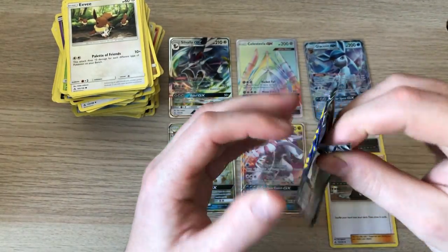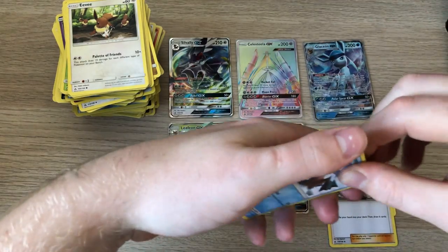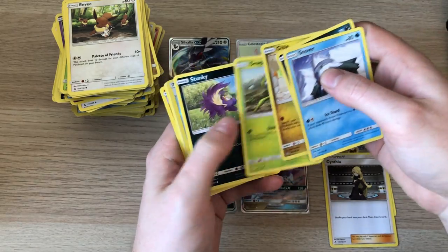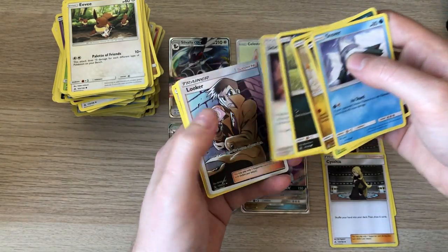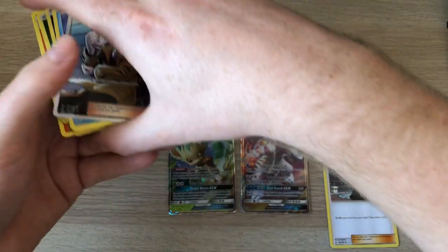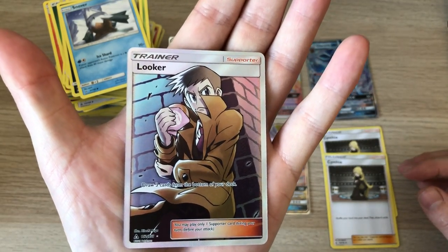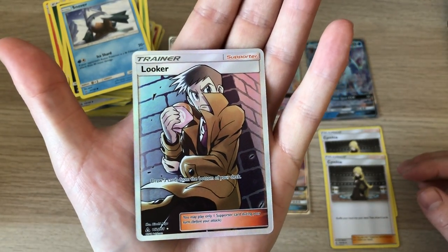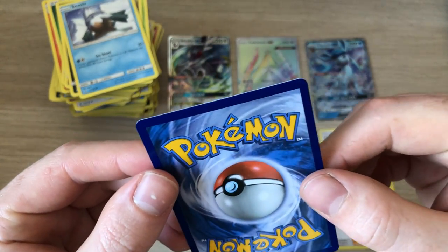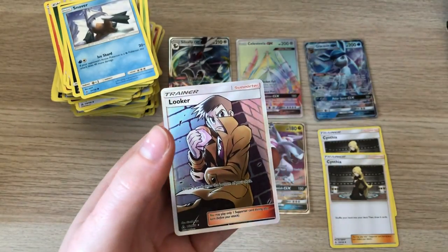Last pack, here we go. Ha, look at that — full art! Not too bad. I like the artwork on this, on the colours. Pulled a few of these though — they seem to be the common trainer in the Ultra Prism set. Just have a look at the back — seems to be a nice cut. Get that one in the sleeve.